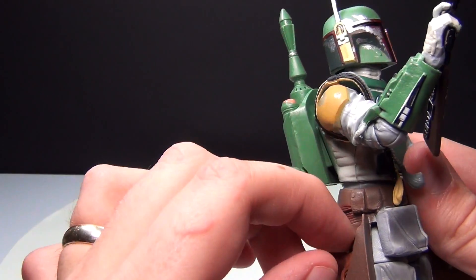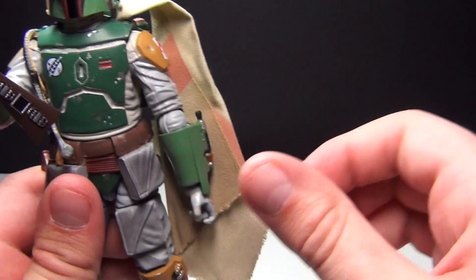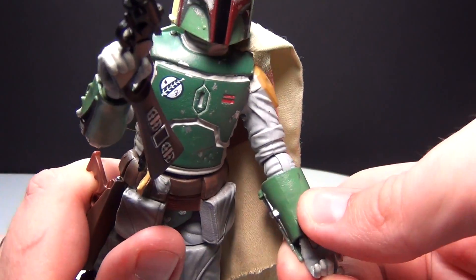He does come with a holster and his pistol, which I think is really cool. The holster sits right back in there, and he just has a lot of articulation in his arms — you can move them just about any way.